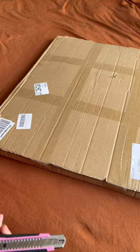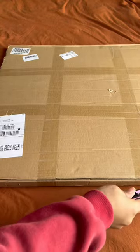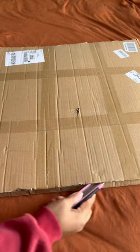Hi, my name is Nakia. I'm a set designer and a photographer, and right now you see me unboxing this two-piece photo backdrop. This backdrop works really well for food or product photography.